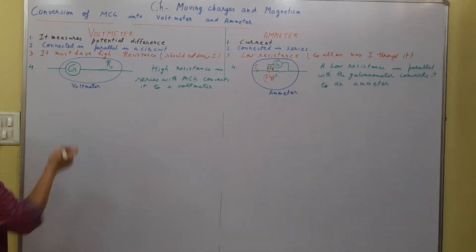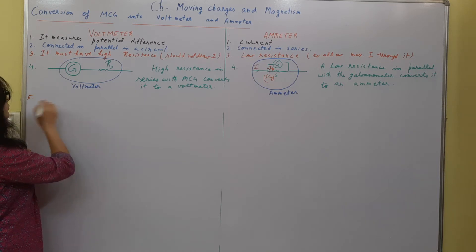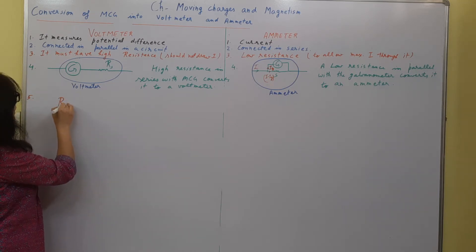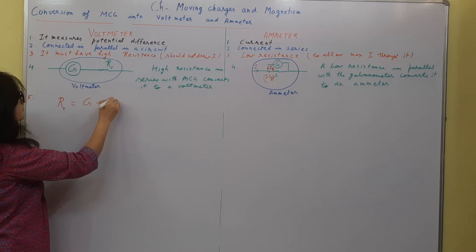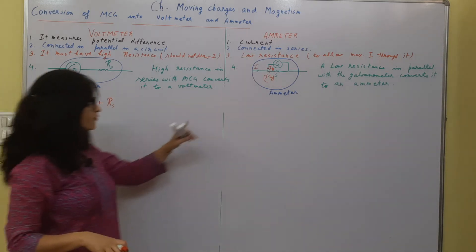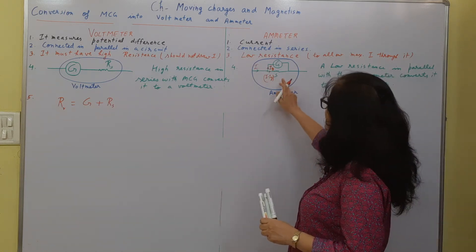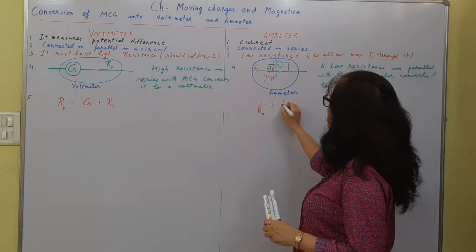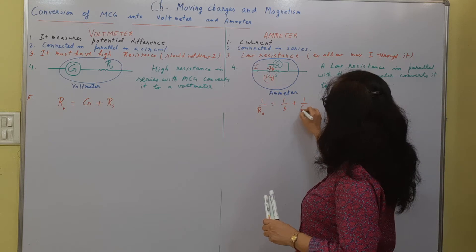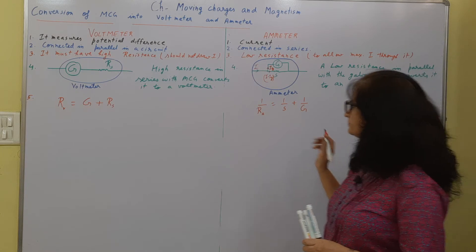To find the resultant resistance of a voltmeter: R_voltmeter equals galvanometer resistance G plus the series resistance, since they are in series. To find the resultant resistance of the ammeter: 1/R_ammeter equals 1/S plus 1/G, where G is the resistance of the galvanometer and S is the shunt resistance, since they are in parallel.